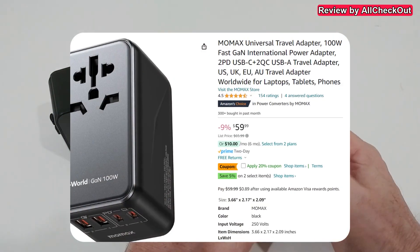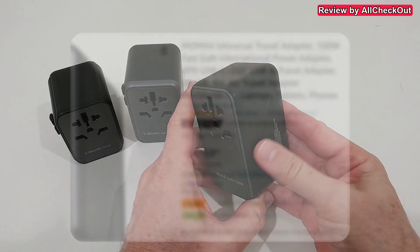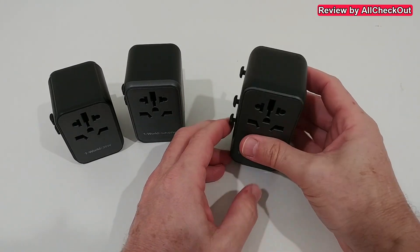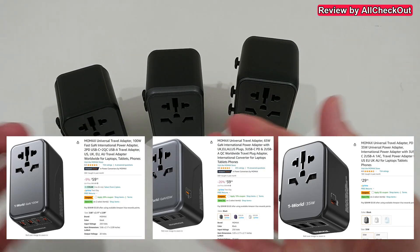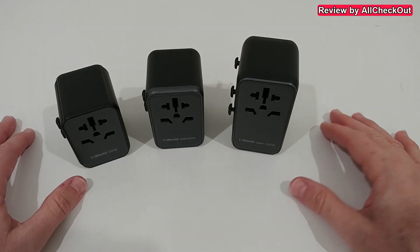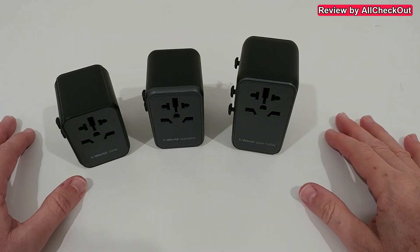I highly recommend going with the 100-watt version here — it's the most powerful one. Maybe you buy two or three of this one, but you can also buy a whole set: 165 watts and 35 watts, and use them depending on your power needs. For me, these are definitely the power supplies I'm going to use for my next cruise, and this is what I recommend.